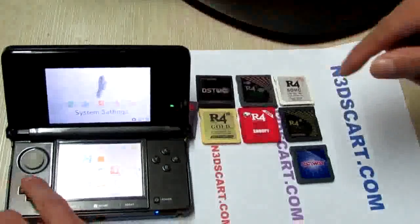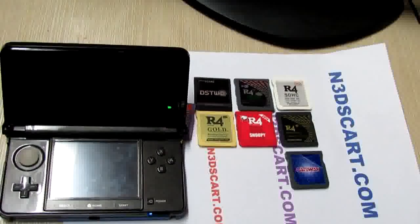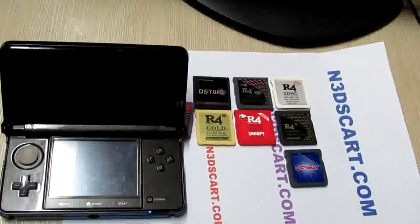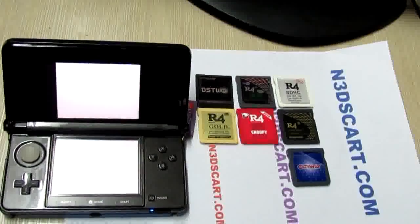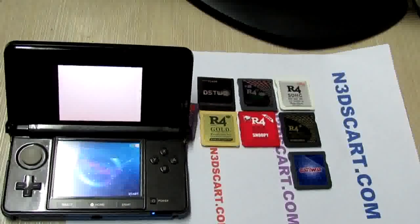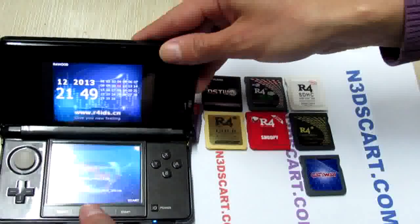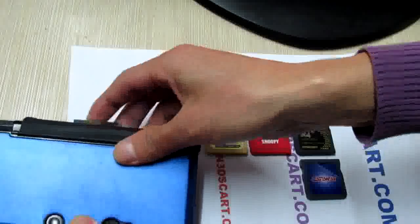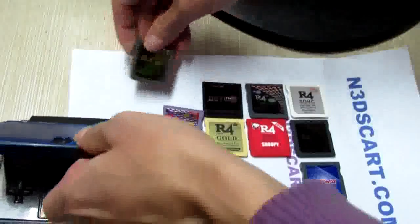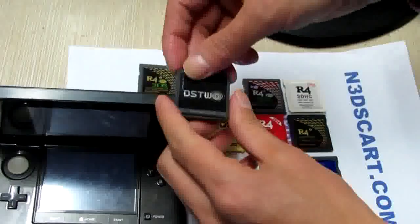Yeah, it works perfectly. So now let's try to test the second card, the DS2 — the most powerful DS card.